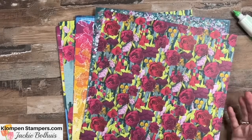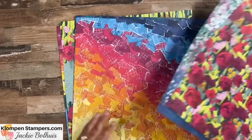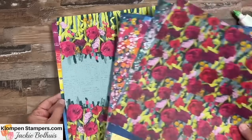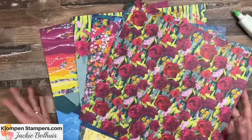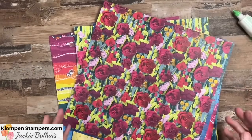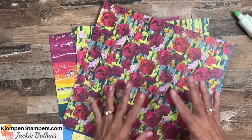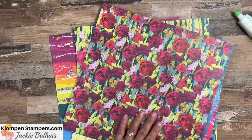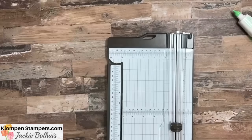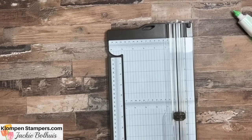Before we start making the card, I want to share this gorgeous designer series paper. This is called Masterfully Made. It's part of a suite with all kinds of coordinating products, but today we're just focusing on using some pieces of the paper. This card uses both sides of the designer series paper — the front has a bigger, more predominant pattern and the back is more subtle, so it works perfect for this card idea. Any designer series paper will work perfect for this layout.